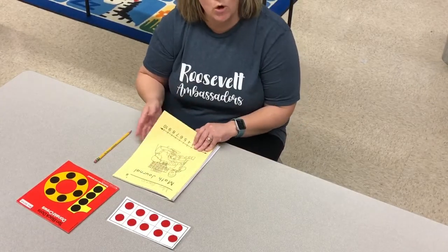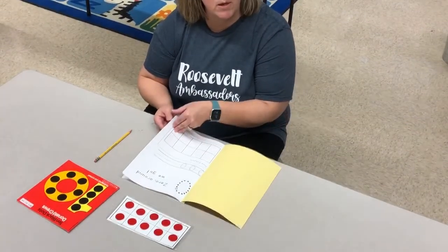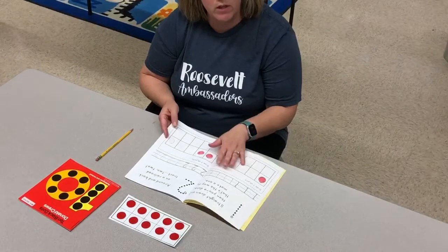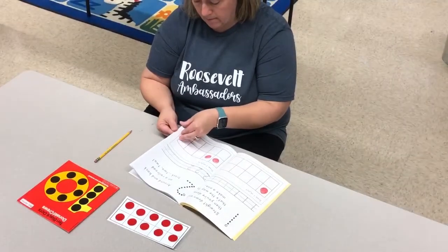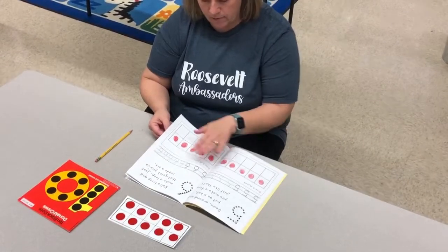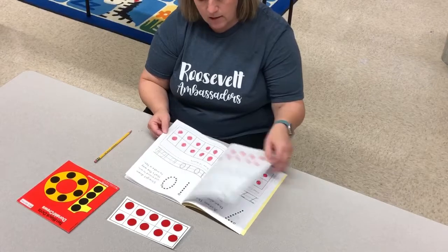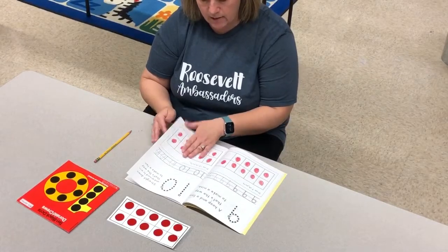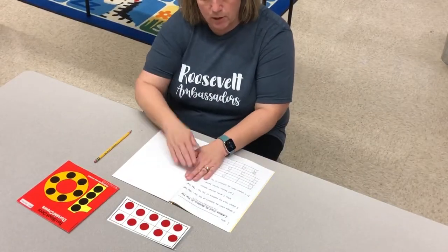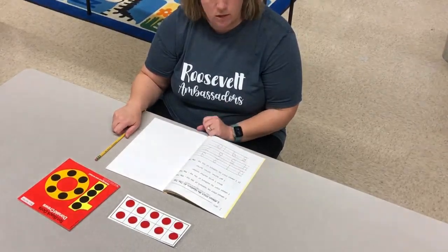So today we're going to open our math journal. We're still going to skip number zero. We finished one, two, three, four, five, six, seven, eight, nine, ten. Today we're going to turn the page and look at the numbers zero through ten page.